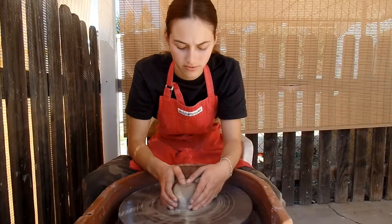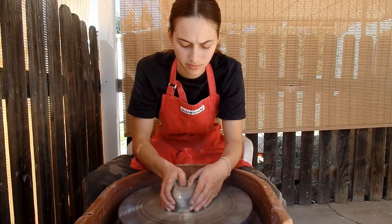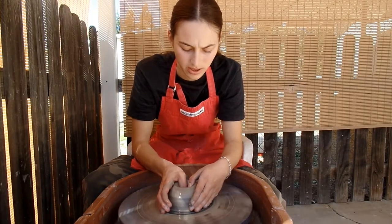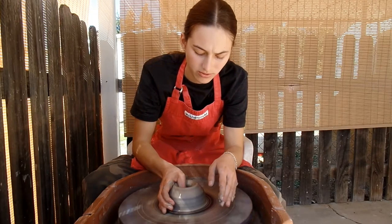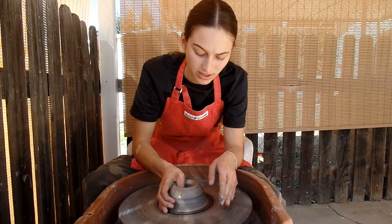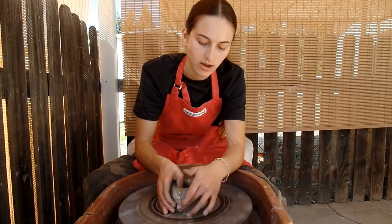We're going to start off by sinking the well — just pushing your thumb down towards the base. Make sure you don't go through the base and stop before you think it's too thin. I'm still just thinning at the bottom, not at the top.